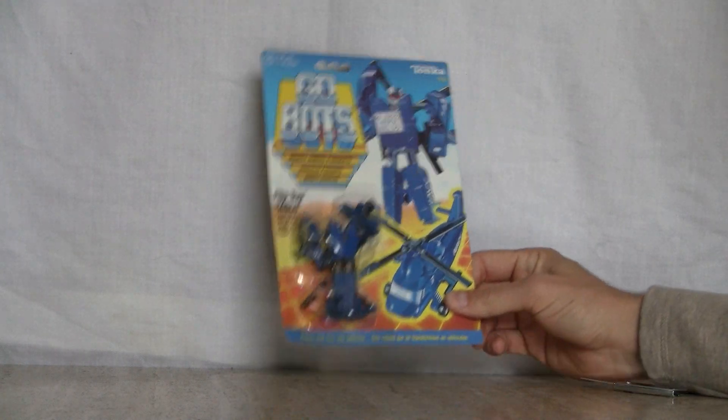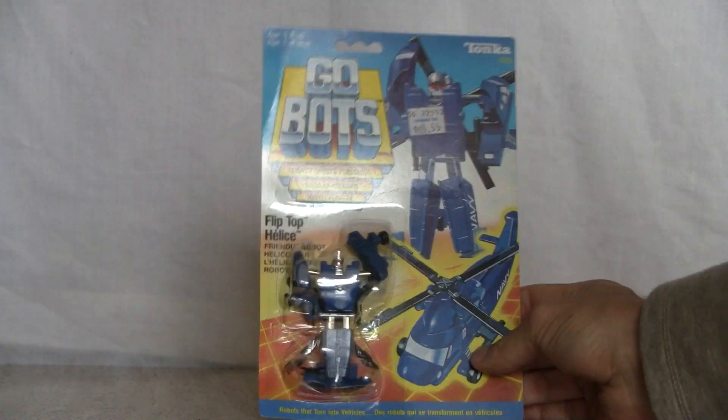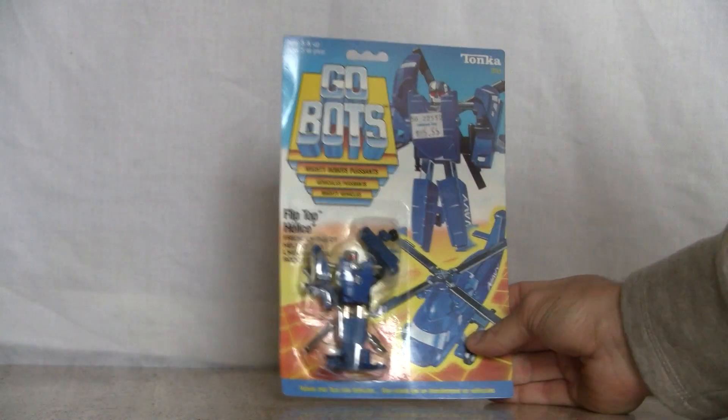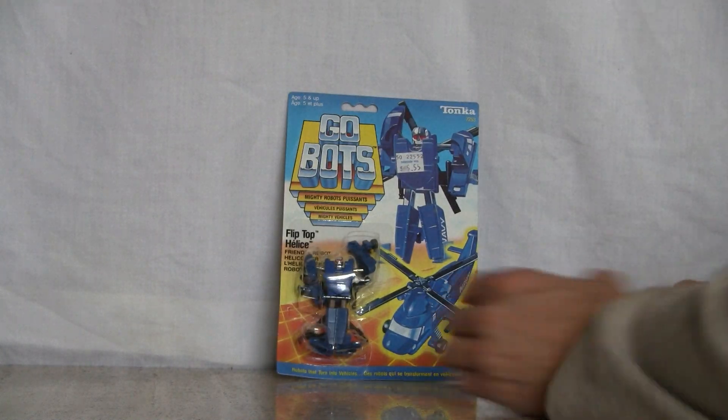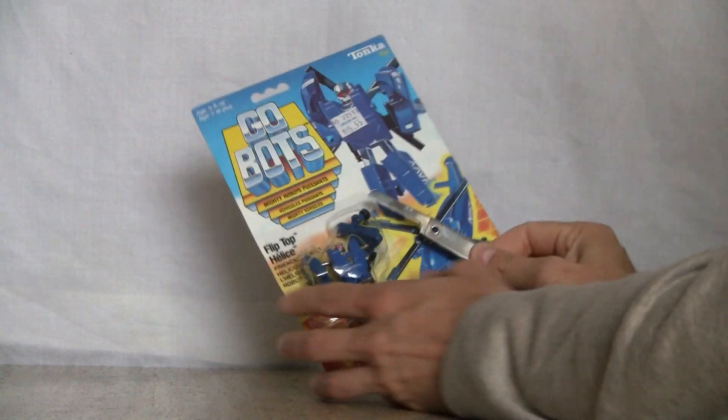So I'm going to open this guy up. He's sealed on the bubble right here. Didn't pay very much for him anyway. Plus it's Canadian so it was even less than the American version. I got my trusty knife right here.